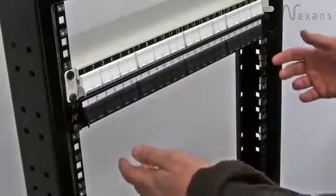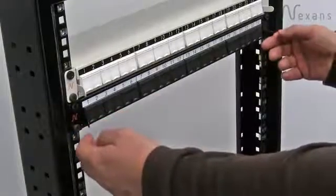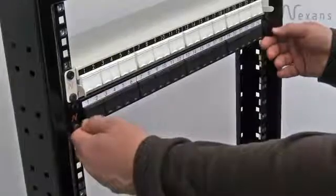We've taken away the additional front panel and quarter turn fasteners, and we've replaced the latching system with these two locking arms.